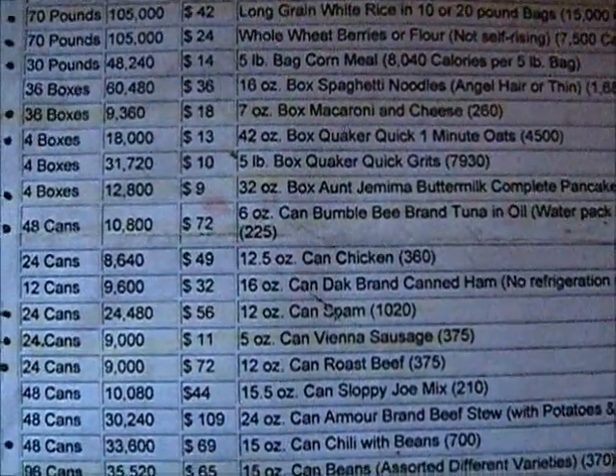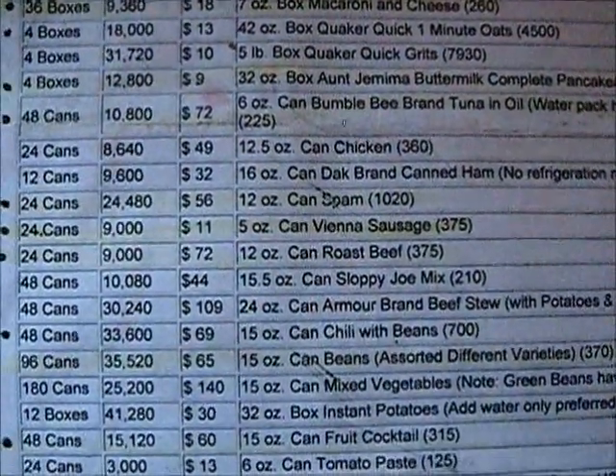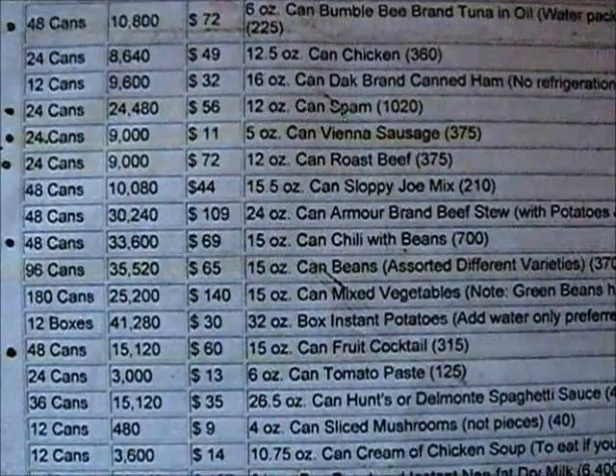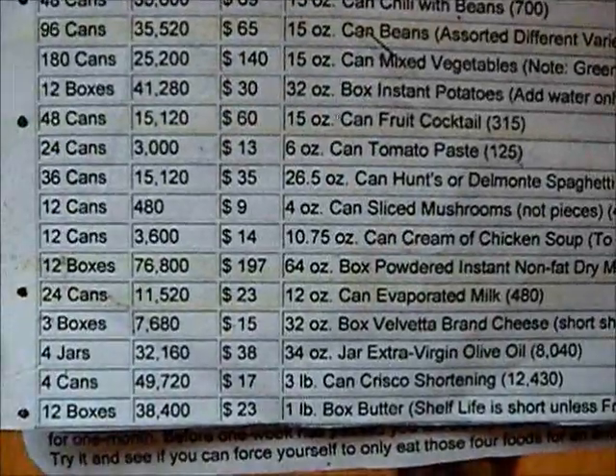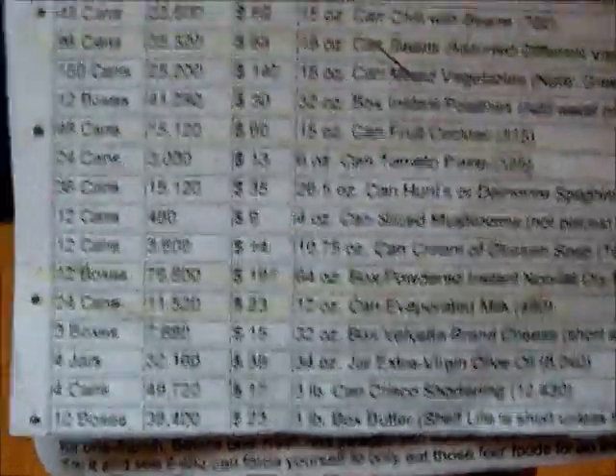I'll go down it — you can pause it or whatever. This is a one-year food storage list for one person. This is what they suggest you have at a minimum.